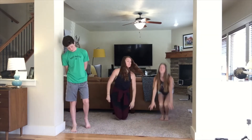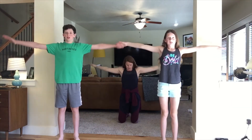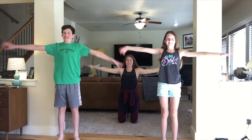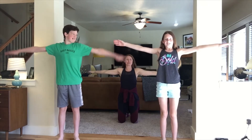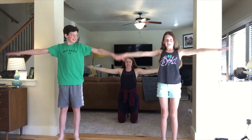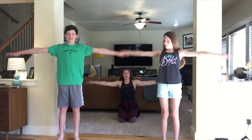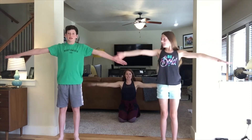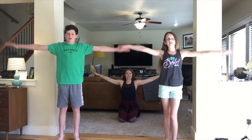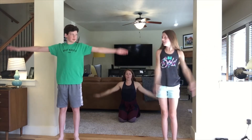Arm circles — twenty each direction. Keep those arms super straight. And go — one, two, three, four, five, six, eight, nine, ten, eleven, twelve, thirteen, fourteen, fifteen, sixteen, seventeen, eighteen, nineteen, twenty. Reverse — four, five, six, seven, eight, nine, ten, nine, eight, seven, six, five, four, three, two, one.